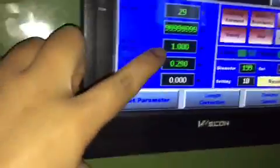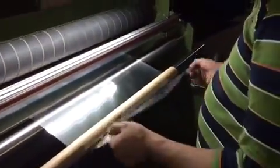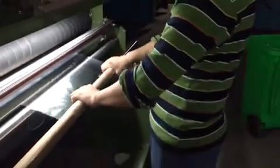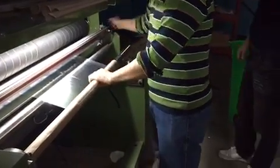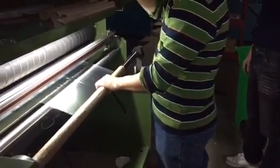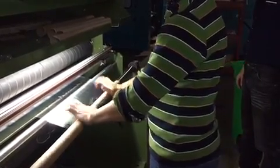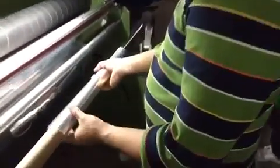We have your first one-meter roll for testing, and then we test the three-meter for you.